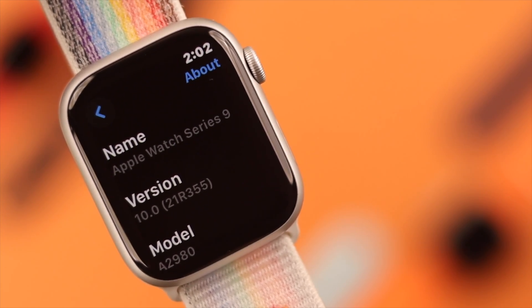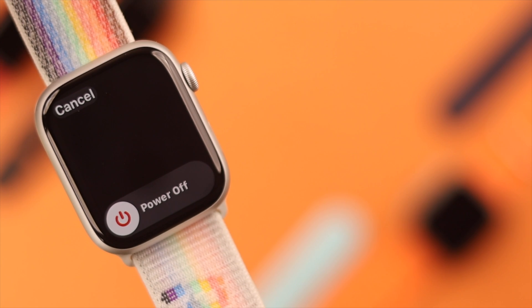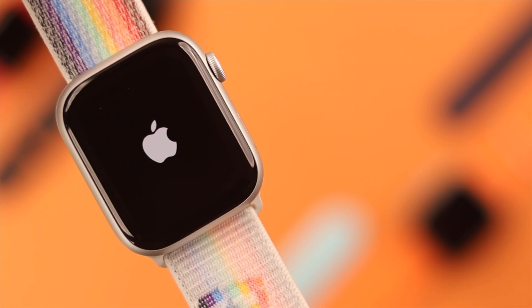Turning your Apple Watch 9 on or off is a bit different than other watches. In this video, I'll show you all the different ways to power off or power on your Apple Watch Series 9.